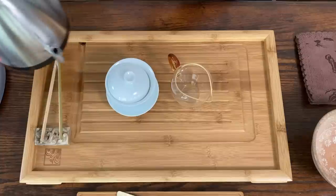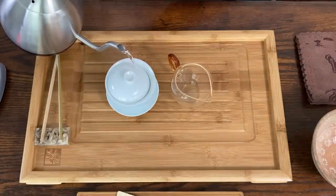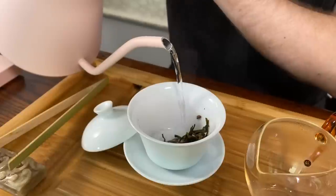Let's test the Bonavita in action. I'll use it to preheat my teaware and then brew tea, so we'll see how the spout holds up when pouring. I do like how you can pour slower and faster, though sometimes the water can come out too fast if you're not careful. Now we can move over to the next kettle.